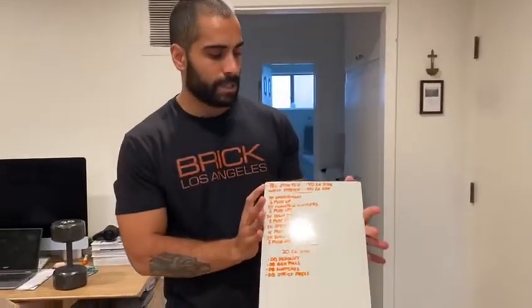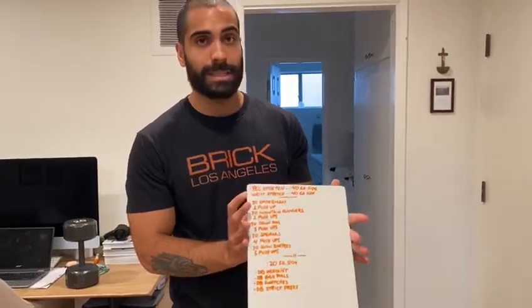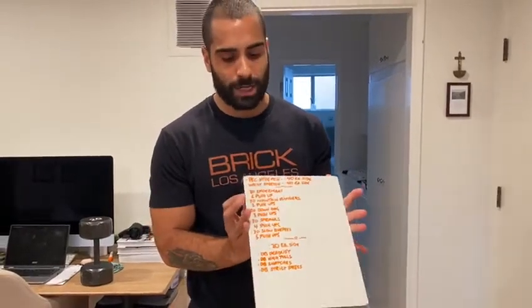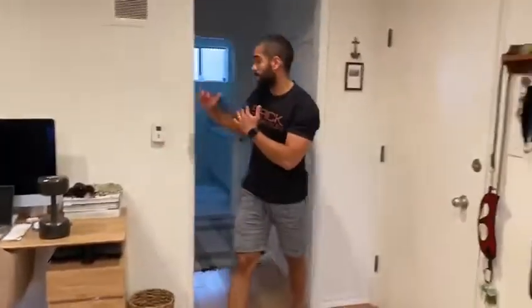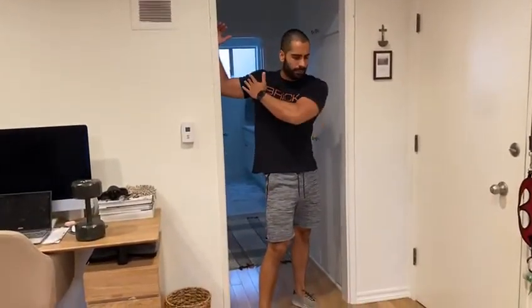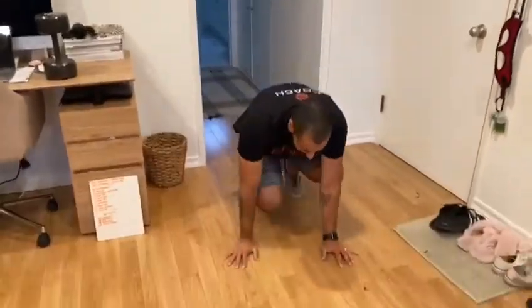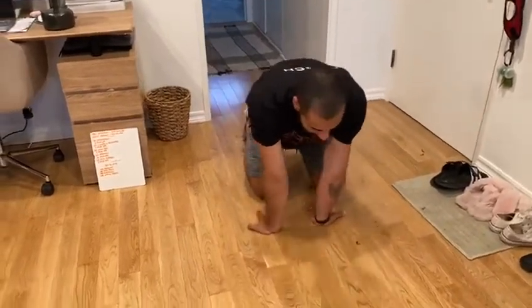You have a back stretch on the wall, 40 seconds each side, and then a wrist stretch 40 seconds going in each direction. I'm gonna go through the warm-up with you guys. For the back stretch, 90 degree angle, you're gonna rotate — you should be feeling it on your shoulders and your chest.